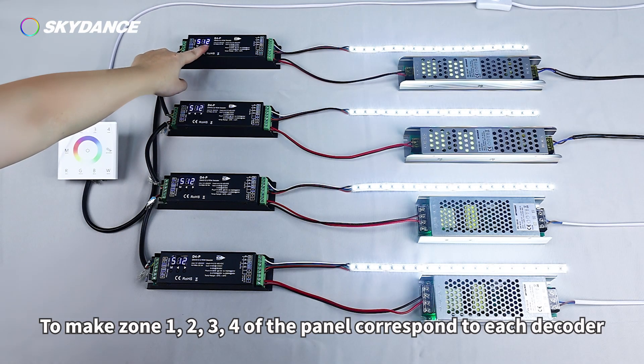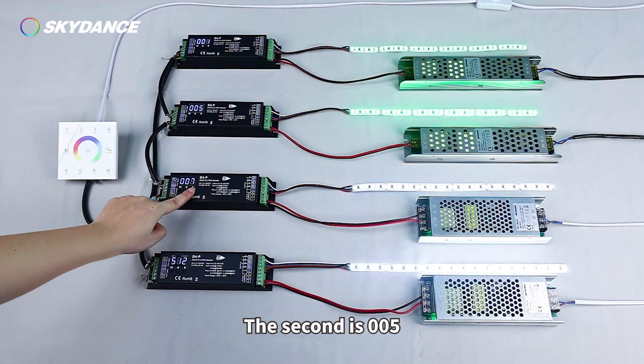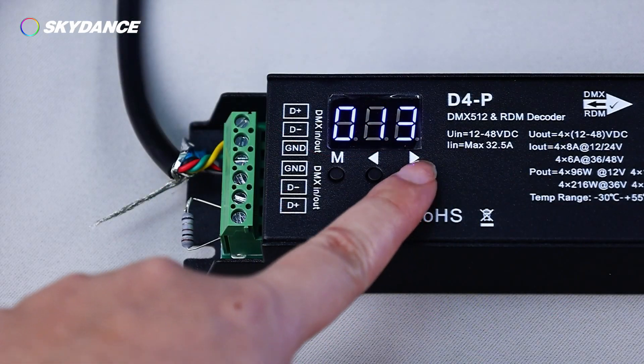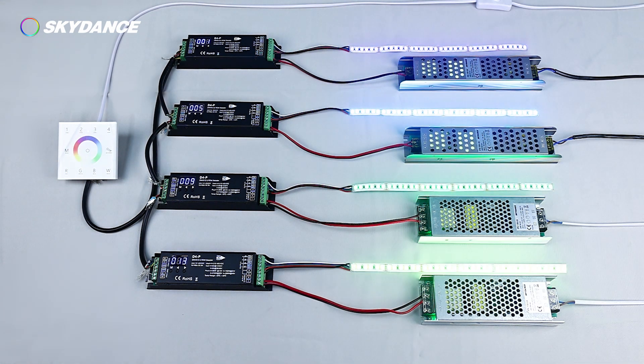To make Zones 1, 2, 3, and 4 of the Panel correspond to each Decoder: the start address of the First Decoder is 001, the Second is 005, the Third is 009, and the Fourth is 013.